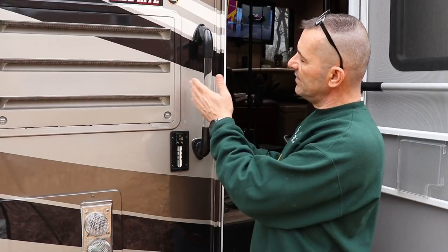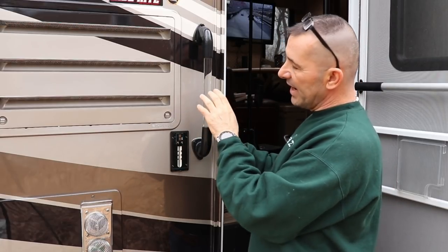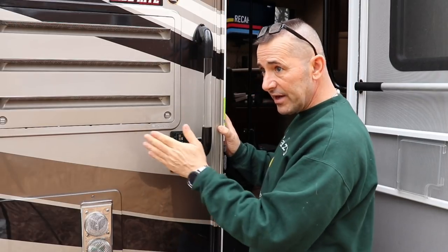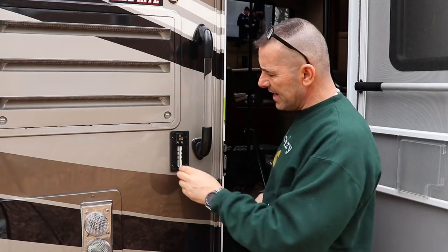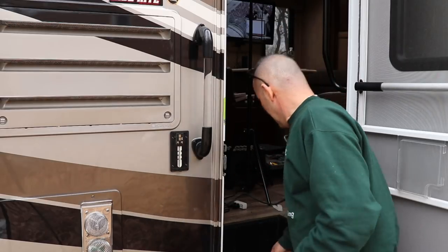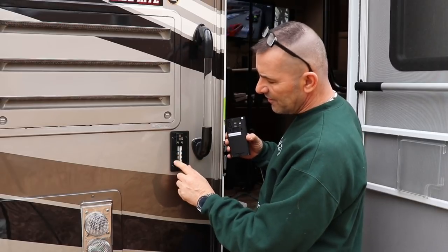On my rig, ideally it would go right at eye level, but I have a grab handle there, so I mounted it right here. It's got about a 170-degree view so it gets a good wide pan and can still see anyone up close. I just stuck the mounting plate to the rig with some VHB tape.